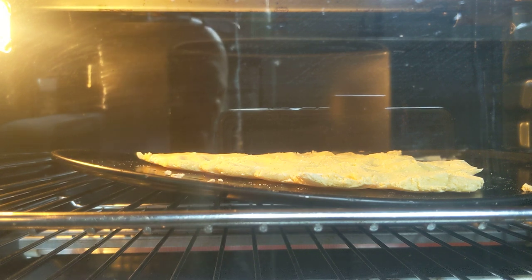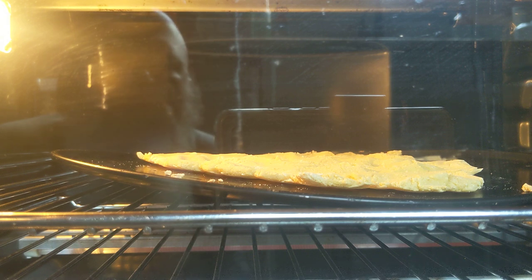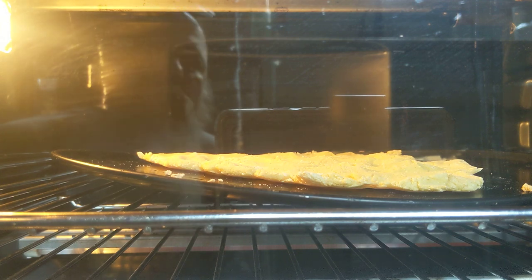One thing to note: the pizza-style baking sheet that came with this thing has warped. You know how a pan gets really hot and warps? That's what happened with that sheet. Just be aware of that.